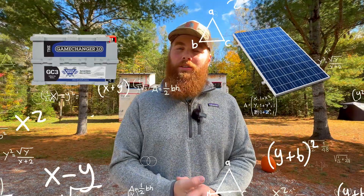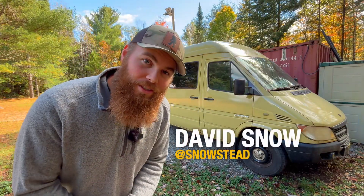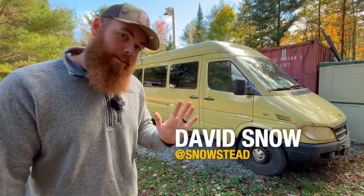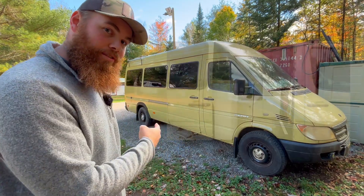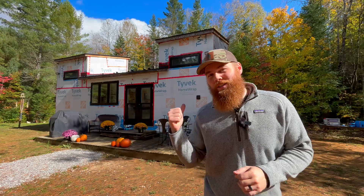So you're thinking of going off-grid but you don't know where to start. Battery and solar setups can be pretty difficult to understand, but I'm going to make sure you understand the basics so you know where to start. My name's David, welcome to the Snowstead. We lived almost five years off-grid in our Sprinter van and also here on our property. We're now finishing the build on our tiny home, but that's a whole other story. Let's get right into the basics with our off-grid battery and solar.